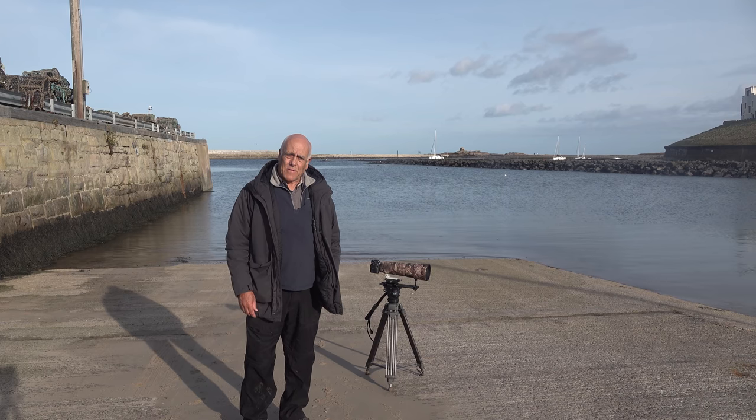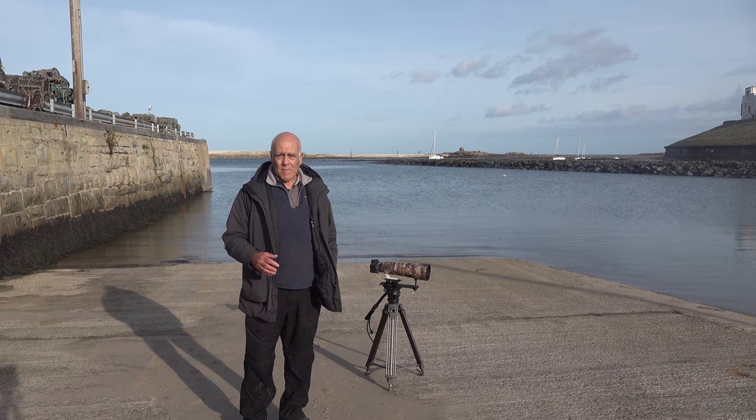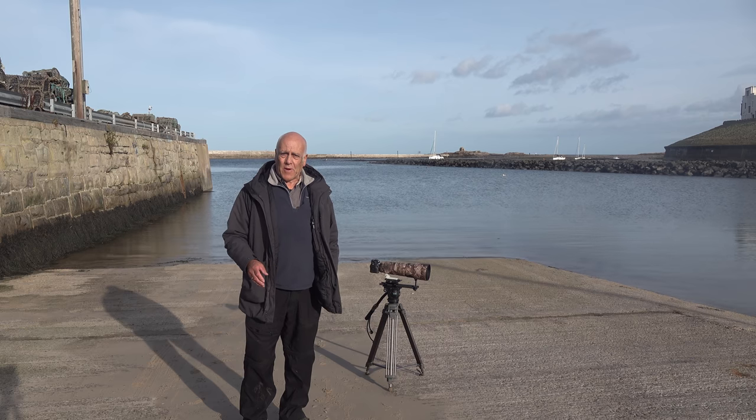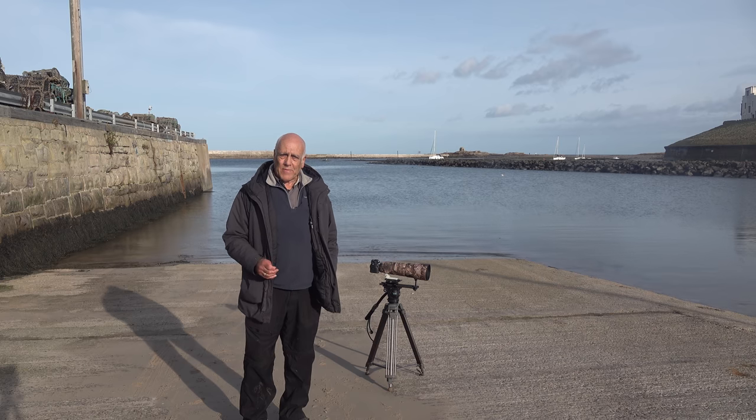Today we're at Seahouses in Northumberland. This is a very well-known place with bird photographers. People come here in May and June and go across to the Farne Islands — this is where you catch the boat. It's also quite a good place for bird photography during the winter months as well.